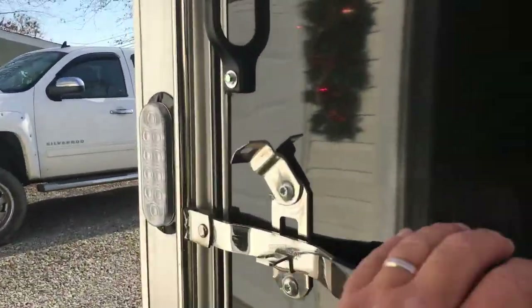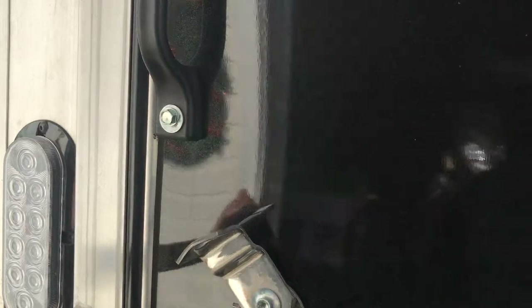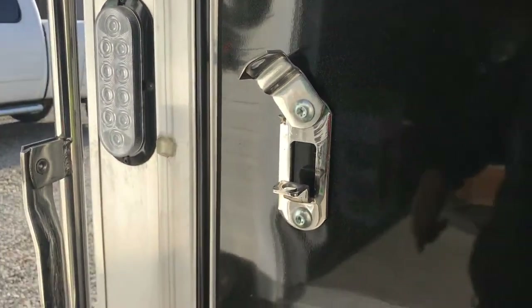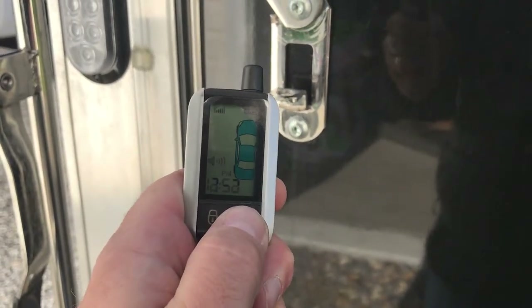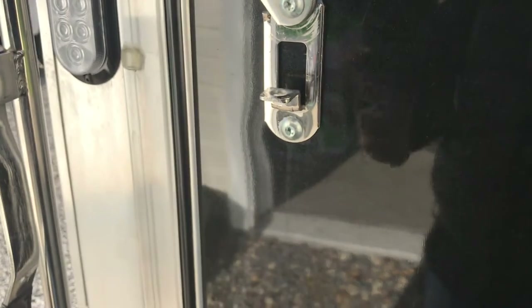And again, the alarm's going off. I'll go ahead and grab the transmitter — you see the little hood icon flashing — and shut her down.